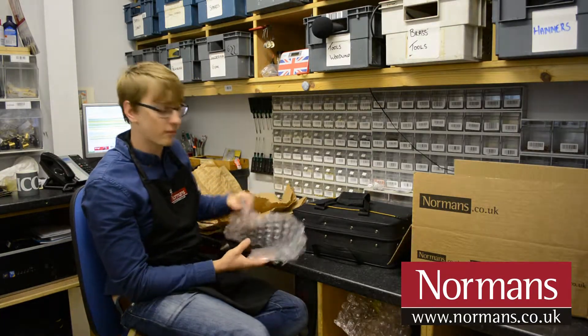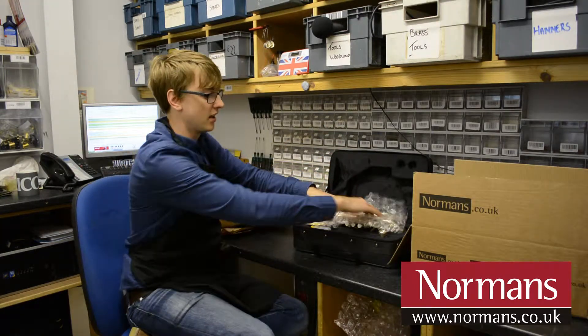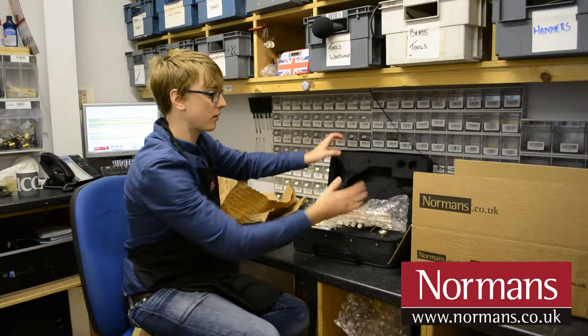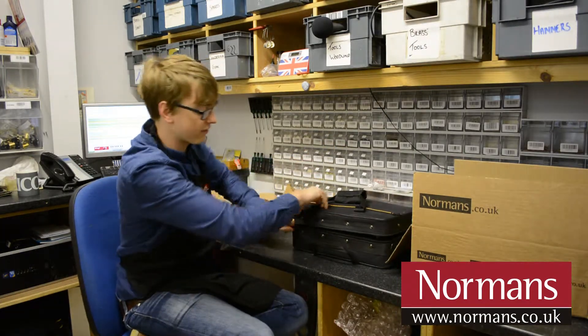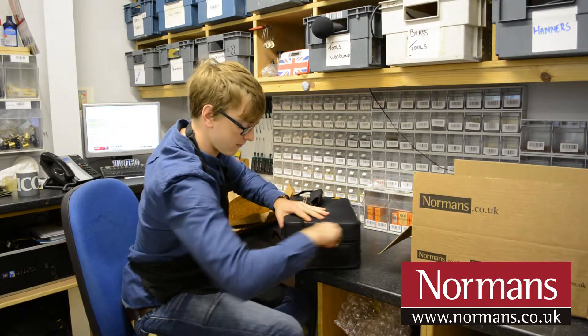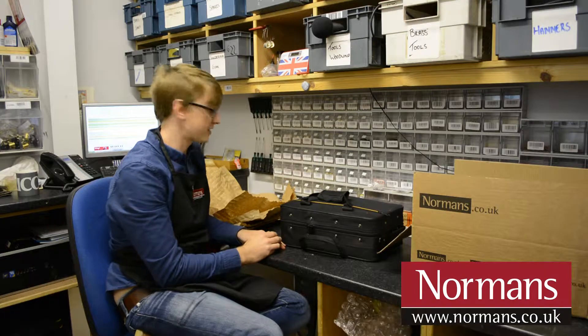First of all, take some bubble wrap, cut this roughly to the inside diameters of the case, tuck this in a bit so when you're closing the case it's going to be a lot easier for you to zip up the case itself. Obviously, that stops anything from moving around in transit.